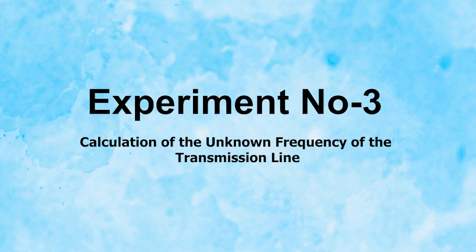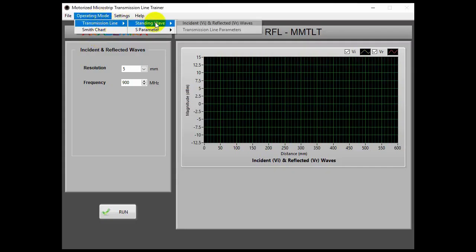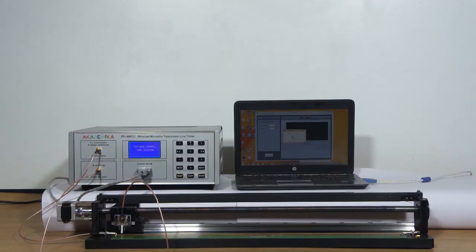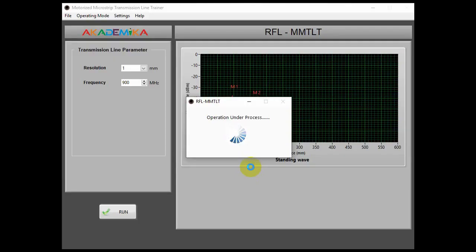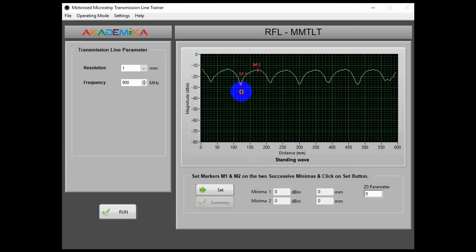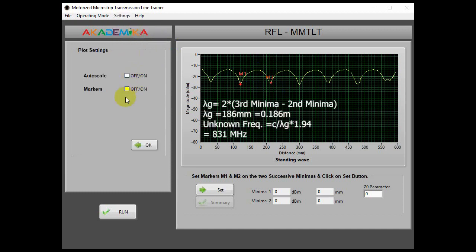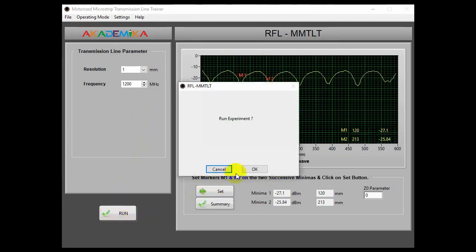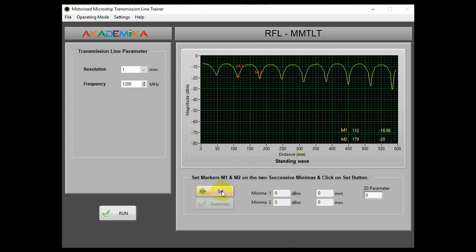Experiment number 3: Calculation of the unknown frequency of the transmission line. Open the software and select the transmission line parameter as shown. The resolution is set to 1 mm and frequency is set to 900 MHz. The software is run with the transmission line in open condition. The sensor probe will start moving along the transmission line and after completion, it will display the graph showing the standing wave pattern. The two successive minima will give you the lambda-g by 2 value. From this, we can calculate the unknown frequency, which equals C divided by lambda-g multiplied by 1.94. By changing the input frequency to say 500 MHz and 1200 MHz, you will get different standing wave patterns from which you can calculate the frequency.